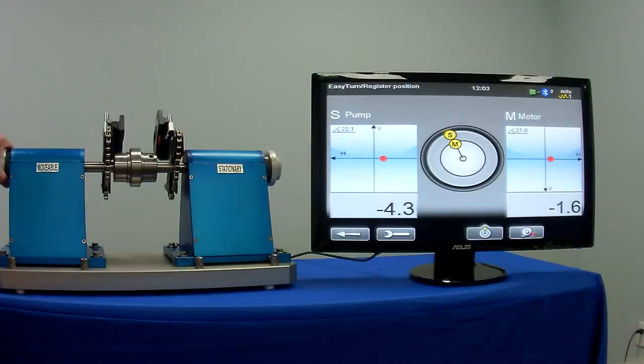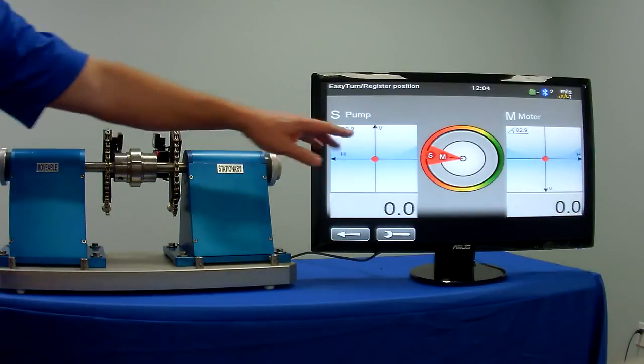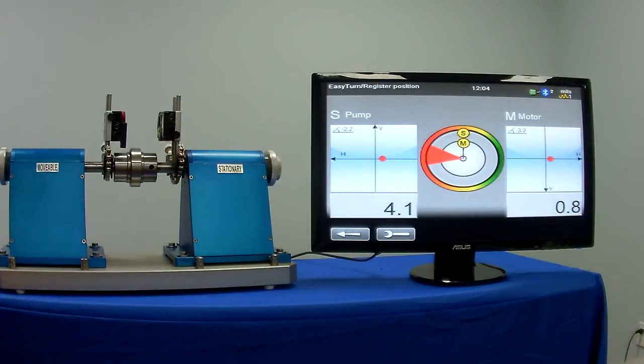We can start taking measurements at any position around the circle. Simply by pushing the enter button, you will get an indication that the reading has been taken. You can rotate to any other two positions.